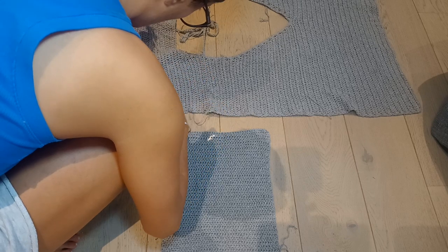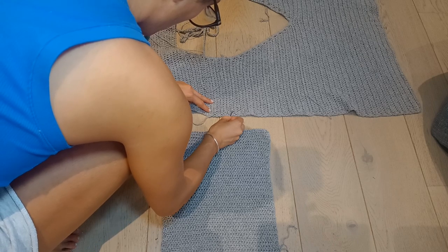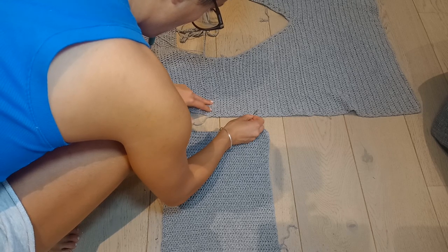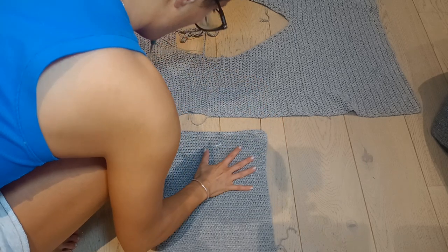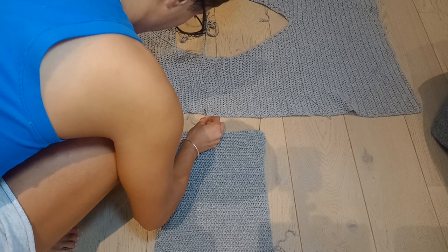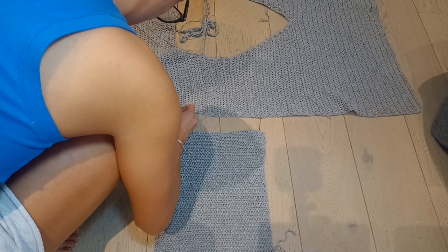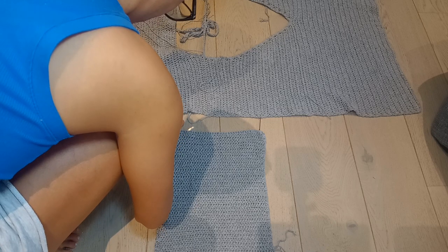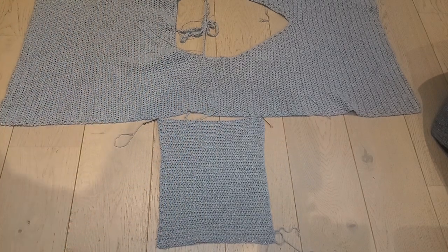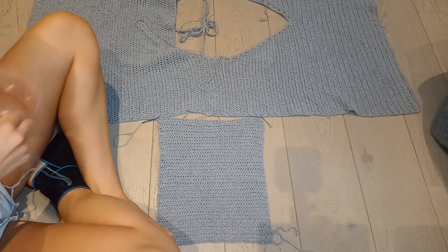I'm counting out from that shoulder seam, counting down 15 rows down the back panel, and securing that with a stitch marker. Depending on what size you do you might want to count down 16, 17, or 14 rows — just use the sleeve as your guide. It doesn't need to be an exact amount of rows, it just needs to be even on the front and back panels. Now I'm counting down 15 rows on the front panel so the sleeve sits at the same point on both. The stitch markers are now in place.